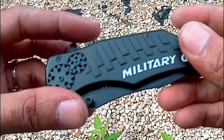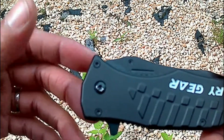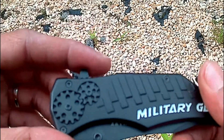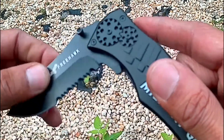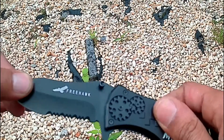I like the fact that there are not a lot of screws holding this thing together. I've had issues with a few knives in the past where screws come loose — the more screws, the worse, in my opinion.